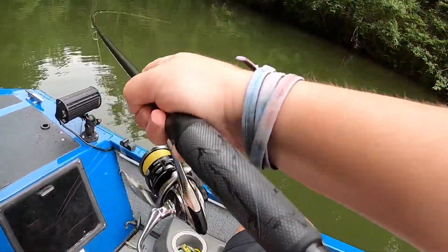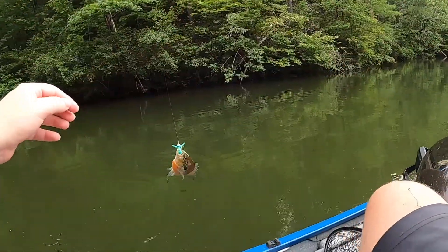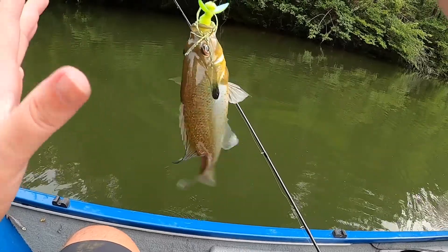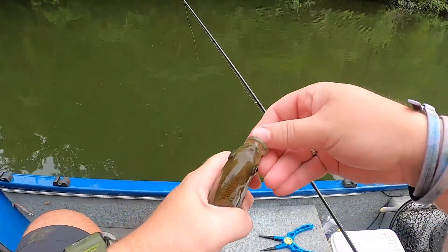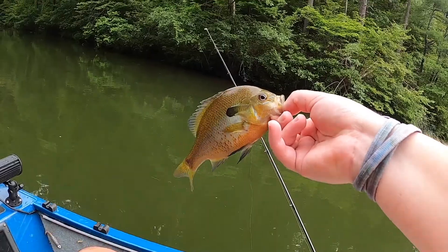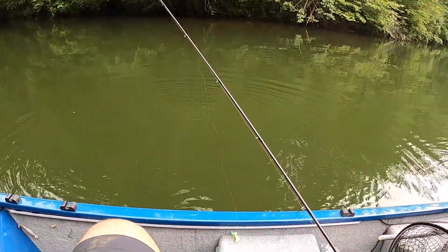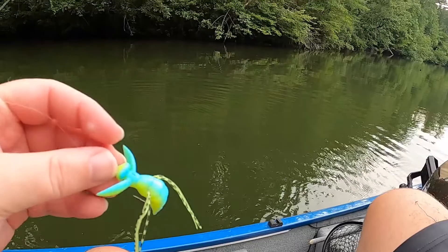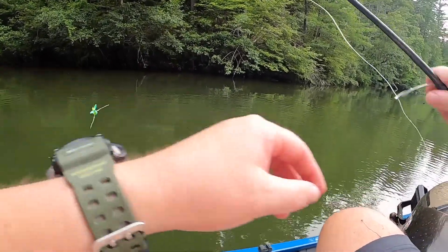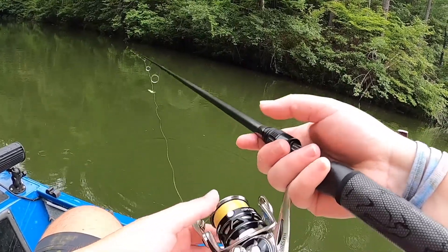There's one - we finally got something! I kind of thought as the day went on... it's a big old gill though - big old red breast. He just happened to have a mouth big enough to take this thing. So no bass, but a big mean old red breast. Look at that guy - he's fat, chubby little fella. Let him go. That's kind of been the story of the day with this thing - I've had a lot of little gills, a lot of little fish, but it just isn't quite set up for little fish. That red breast was able to take it, and panfish love it, but most of them can't eat it.